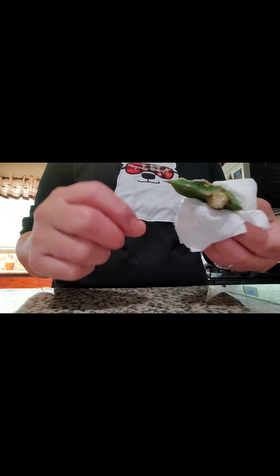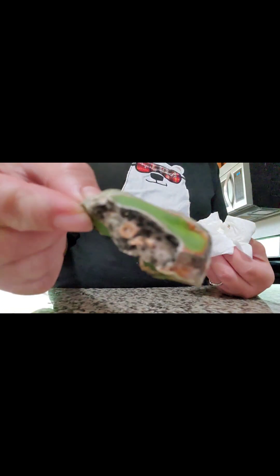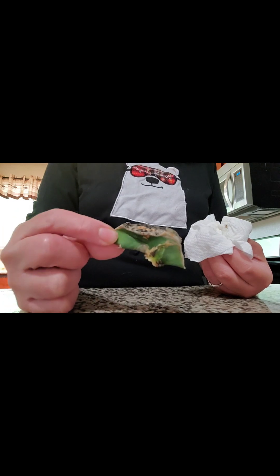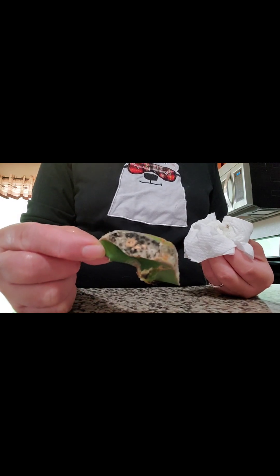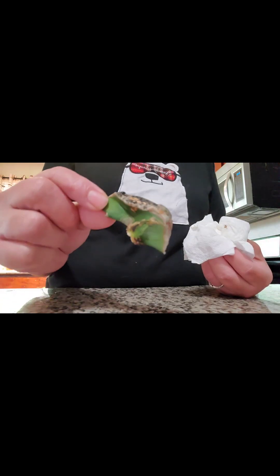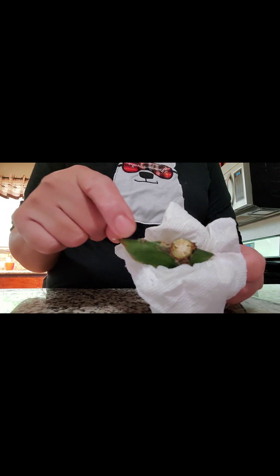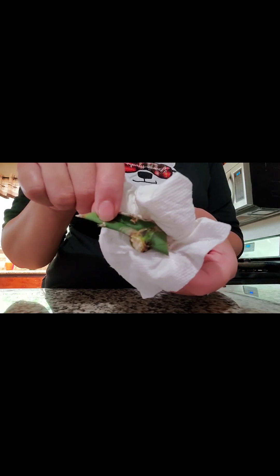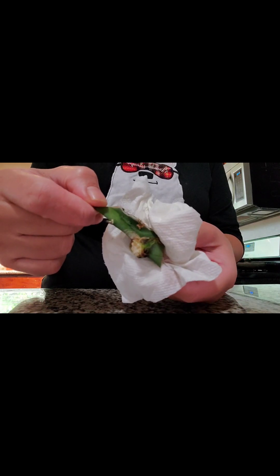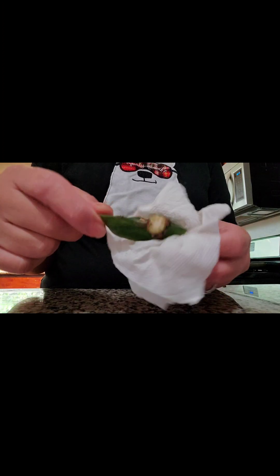It looks like the stem from the dragon fruit I showed you previously may be a goner because of so much mold. The black stuff is all the mold, and the hydrogen peroxide and water mixture doesn't seem to be working. So what I'm going to try instead is — there's a prickly side right here — I'm going to see if I can cut this and graft it onto an existing plant I have outside to see if it survives. Stay tuned.